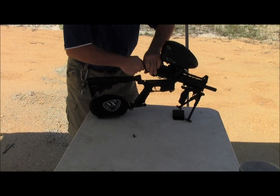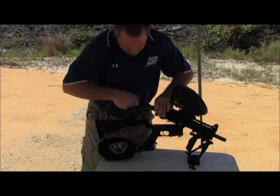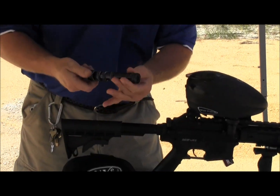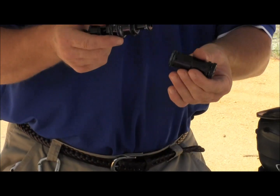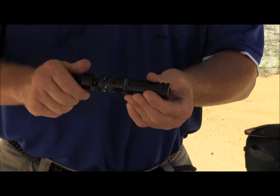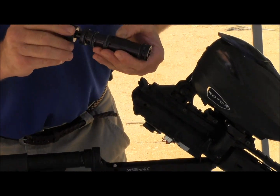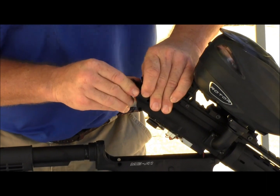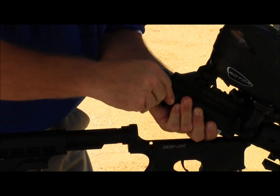Now, the engine comes right out. As you can see, it's very easy to access. Just don't screw it. Change your O-ring, lube it right back up, and reinstall. Good to go.